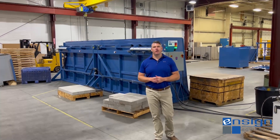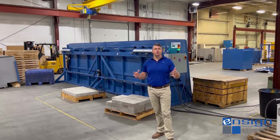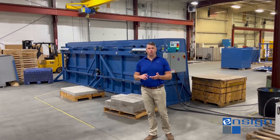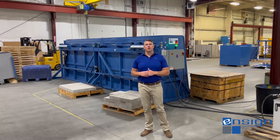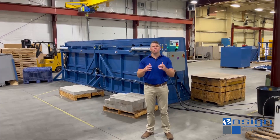Hopefully this video brought you some value. If you've got an application like this where you're discharging longer extrusion pieces like decking boards, pipe profiles, or maybe vinyl siding, and you're looking to reutilize some of those reject pieces and reduce your labor from having to cut them up into smaller pieces — we do have a solution for you and we'd love to work with you.